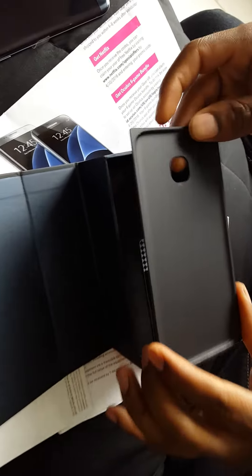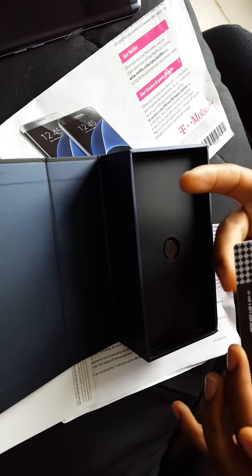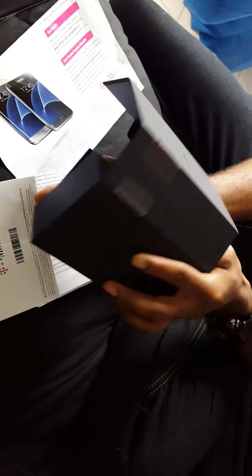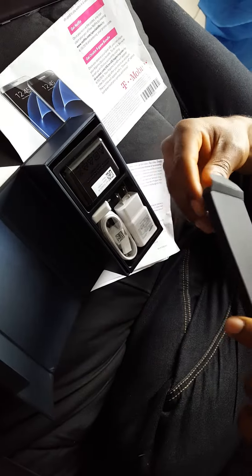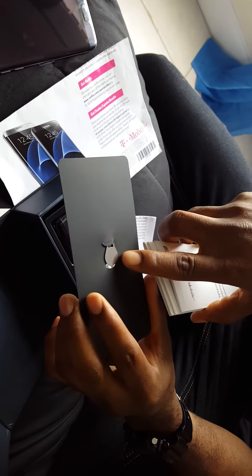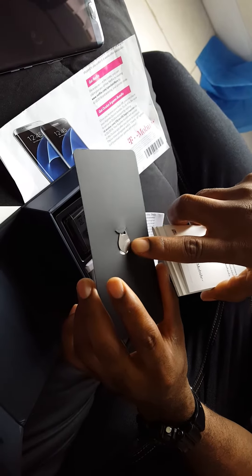I wish it came with a case. My T-Mobile SIM — nice and gentle. I'm a bit rough with it. I didn't know what this tool was, but it's to open the SIM card tray to put in your SIM card and micro SD card. I have a 32-gig — that goes right in.